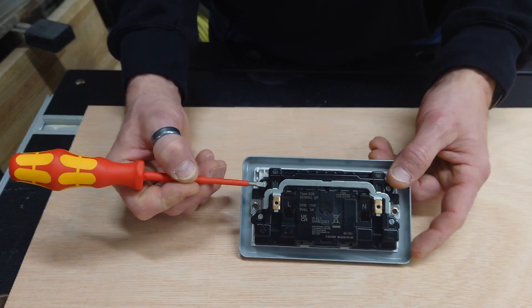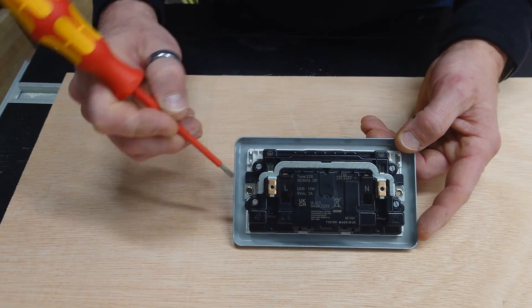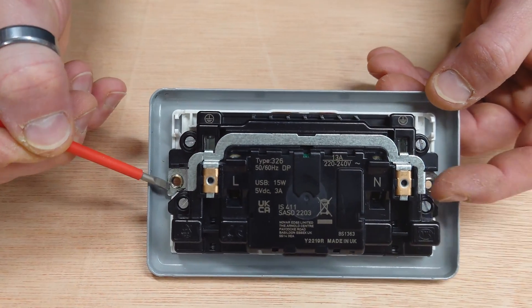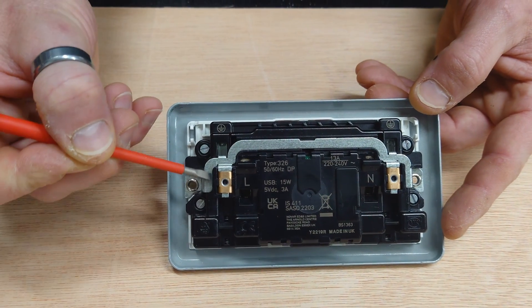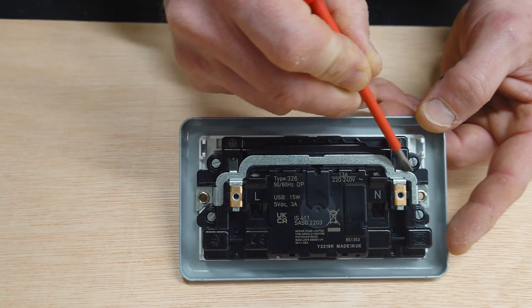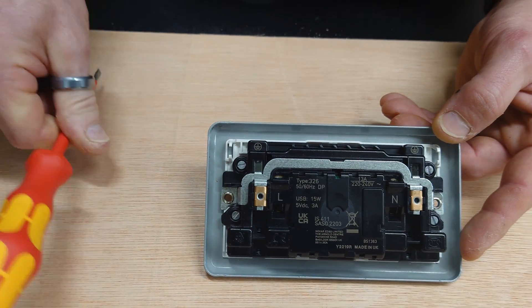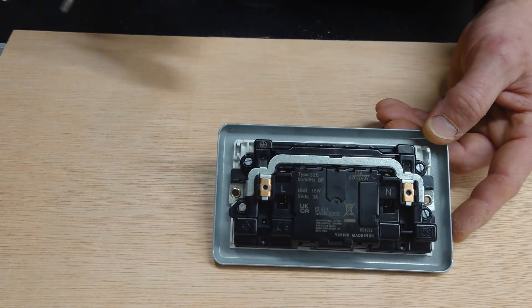Let's take the screwdriver to these screws, get it open and see what it's all about. Before I get carried away just removing these four screws — there are a couple of rivets on either side. So I'm going to drill those out first because they're holding this entire earth bar in place, which is going to prevent me from removing the plastic cover. Let's get the drill out and get those out.